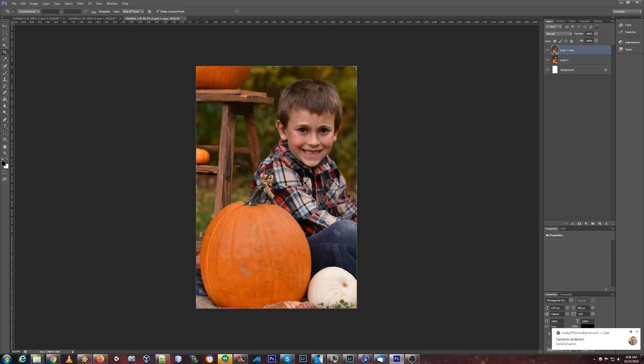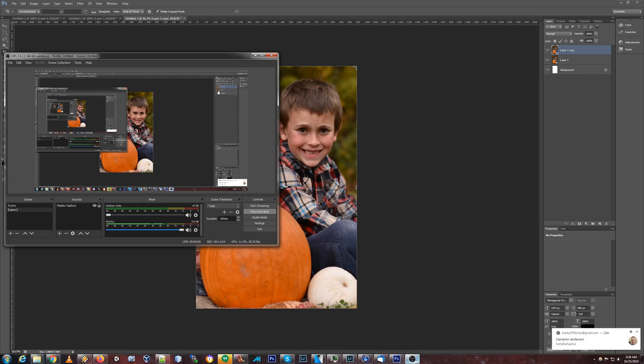That's it. Just expression correction. No other stuff. Alright, that is my facial reconstruction. Everybody have a good day.